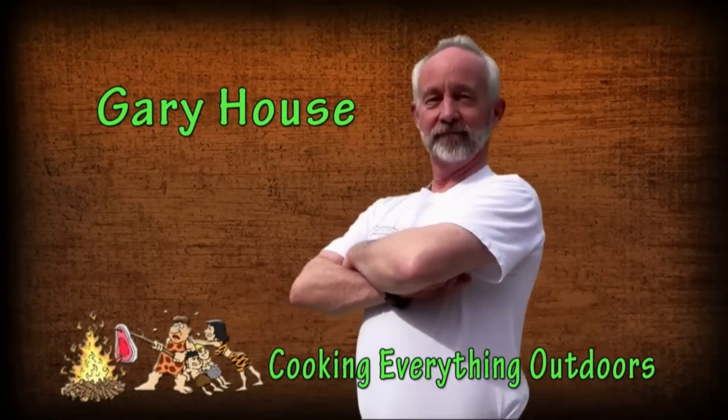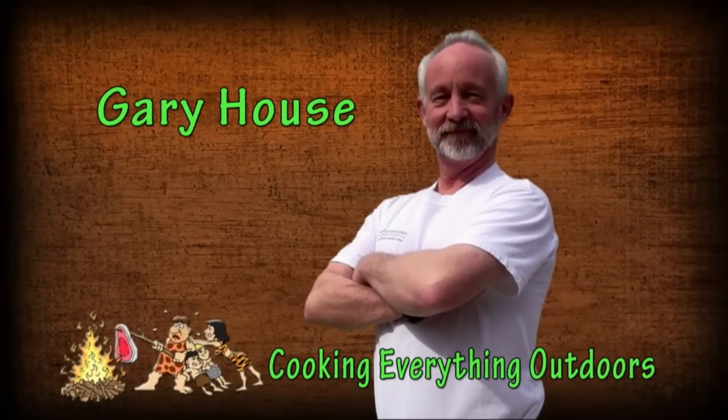I'm Gary House, the outdoor cook, the Cooking Everything Outdoors show. I hope you try this at home. Today, because it's fall and it's getting later in the year, what I'm going to be doing is taking that Mountain Man breakfast that I made, gosh, like three years ago, and we're going to kick it up just a notch.